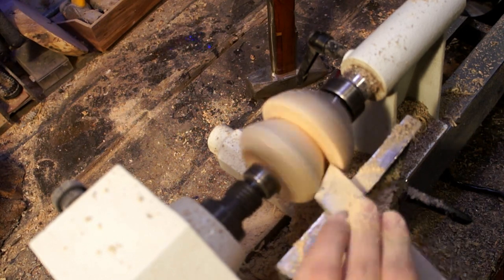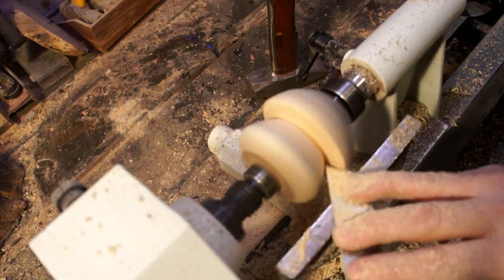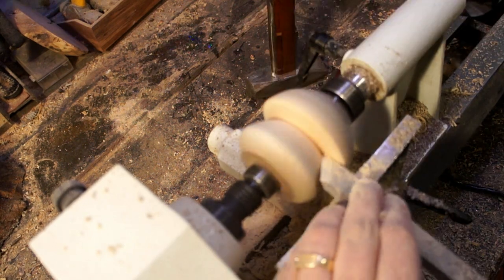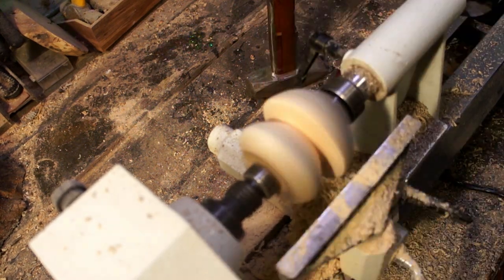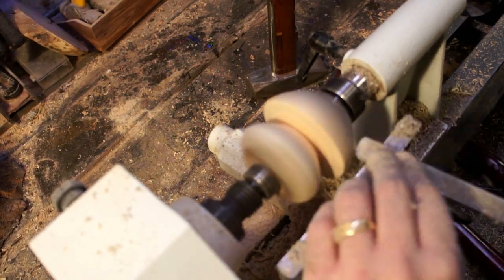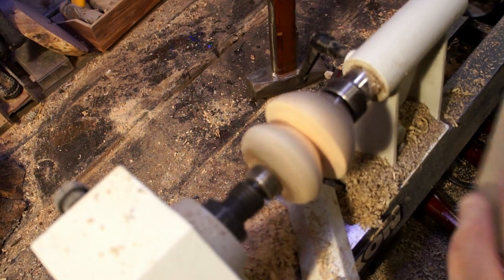The chisel I used in the beginning was a bowl gouge. I used that to remove the majority of the wood and then I switched to the skew to get into some of the details where the bowl gouge wouldn't fit. After that I'm coming in here with a scraper just to try and get the surface finish a little bit better on the parts that I can access with it.